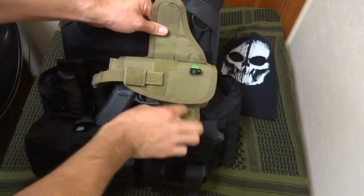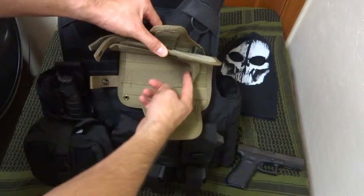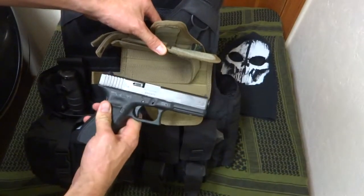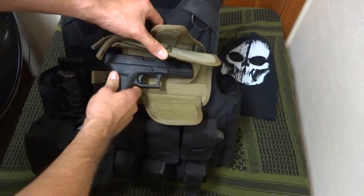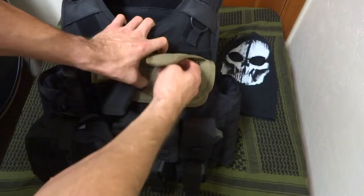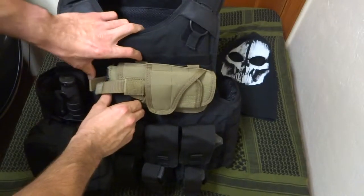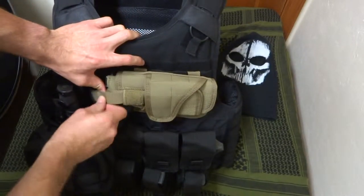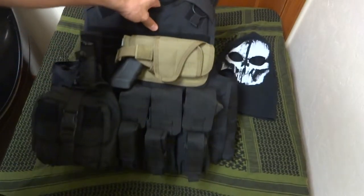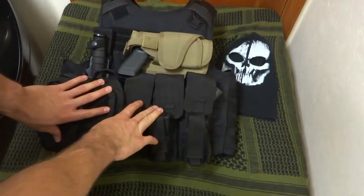It opens up to fit and you can adjust the inner strap — it can fit any gun. This is a full-size Glock and I had to shorten it on the interior for it to fit, but once you do that it's good to go. This will hold any gun you want, whether you're shooting a Glock, a 1911, a Sig — with a flashlight, with a laser — it'll accommodate it.